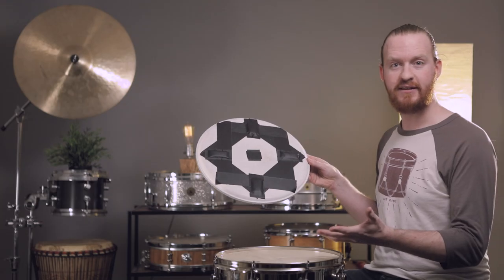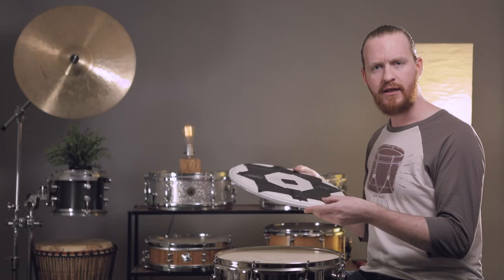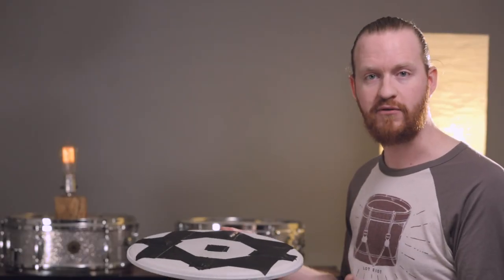So without further ado, I'd like to show you this brand new prototype drum head. This is it. Now at first sight it looks like it's definitely a prototype, but we are very impressed by the overall design. I don't think I've ever seen something like this out of a drum head. It kind of reminds me a little bit of the EMAD, but I've seen other drum heads that use similar types of technology meant to produce a certain response. This is just a totally different beast.